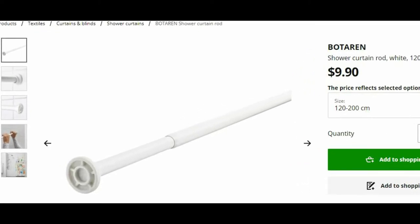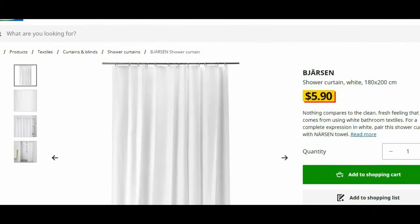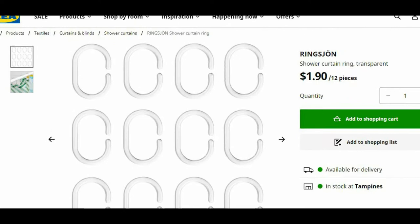Hi guys, welcome to Box TV. For today's episode, we will review and install three products from IKEA. Let's open them.